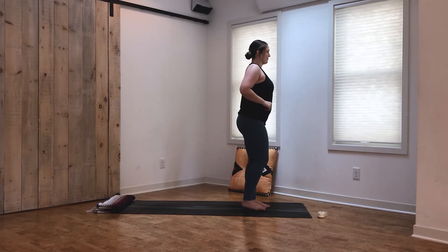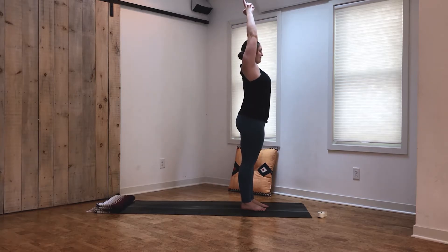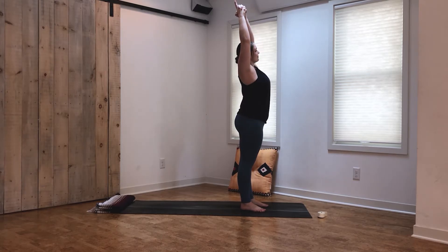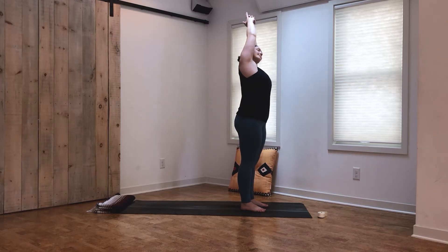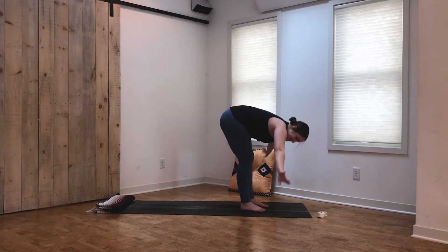Inhale, reach the arms all the way up. Interlace the fingers and point the pointer fingers up for a steeple grip. Take an inhale, exhale — allow the hands to fall to the right side, opening up through the side body, just feeling that breath flowing through the ribs and creating space. Inhale, come back to center. Exhale, side body stretch to the left, opening up all the way from that hip crease up through the fingertips. Inhale, come back to center. Separate the hands and on your exhale, keeping a flat back, fold forward.